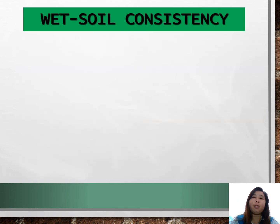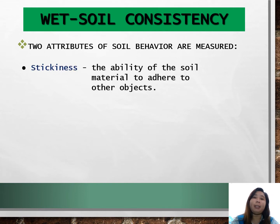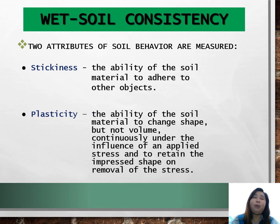Let us first discuss wet soil consistency. There are two attributes measured when the soil is wet. One is stickiness — the ability of the soil material to adhere to other objects. The other is plasticity — the ability of the soil material to change shape but not volume, continuously under the influence of an applied stress, and to retain the impressed shape on removal of the stress.